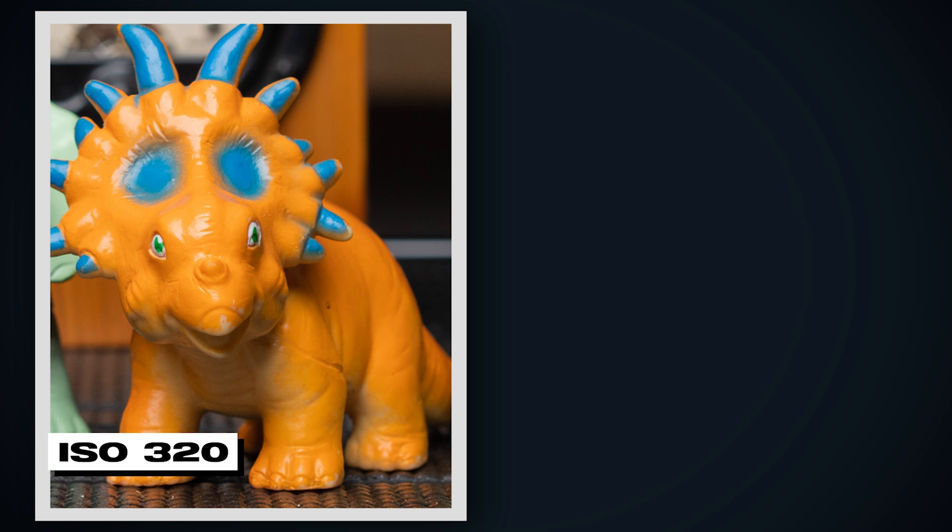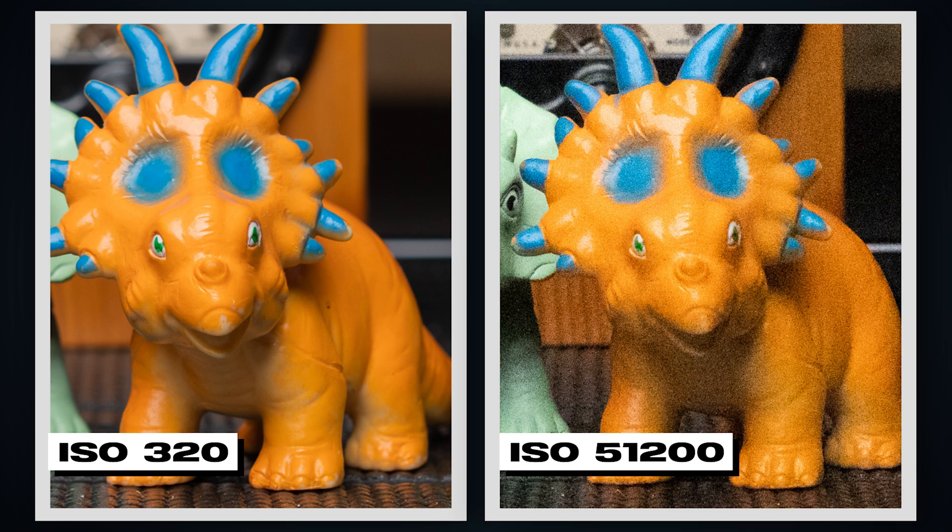But changing the ISO also has its own side effects. As you increase the ISO, you introduce more and more noise into your image. Eventually, if you go high enough, it'll become a smudgy, noisy mess. Here is a shot at ISO 320 and the same shot at ISO 51200. So when it comes to your ISO, you want to keep it as low as possible to get the cleanest image.